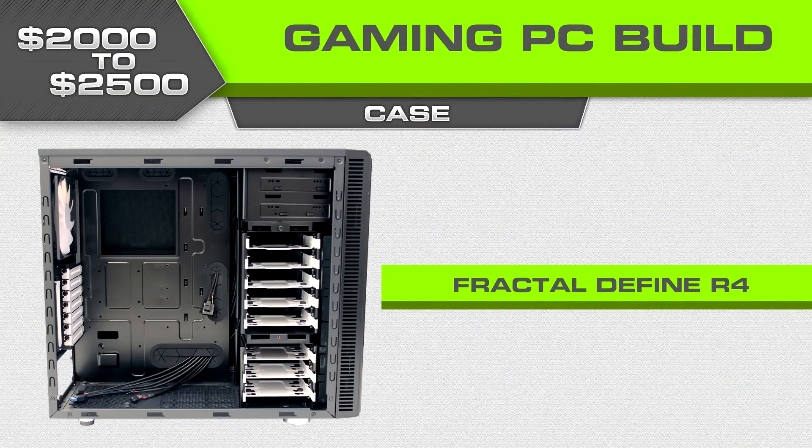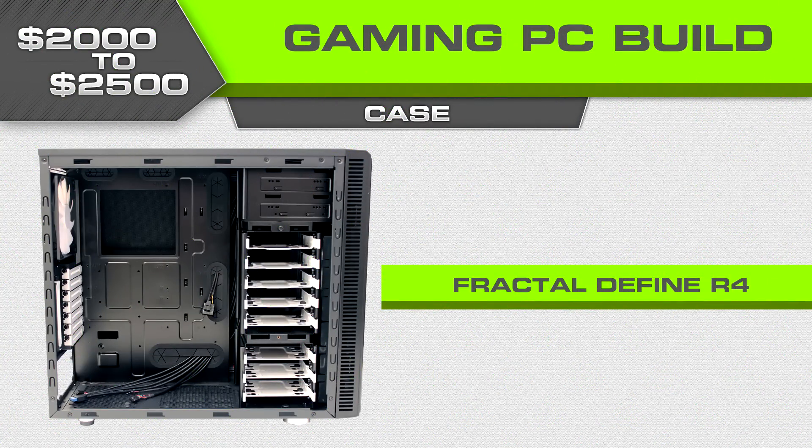For the case we're going with something a little different: the Fractal Design R4. This is a super quiet case with foam padding, and when you have a multiple-card configuration with potentially more fans in the future, it's really a good idea to have a quiet case. Fractal has a window design they came out with last year, so you can still see your hardware and have a quiet case. If you don't care about looking at your hardware you can go with the non-window version — it's probably only about ten bucks cheaper.